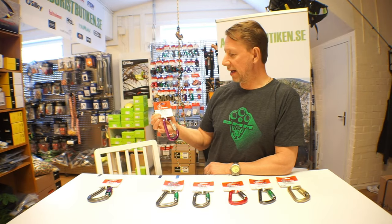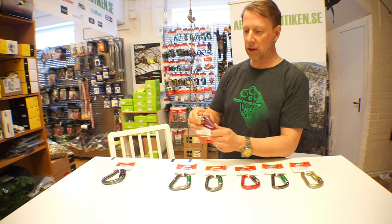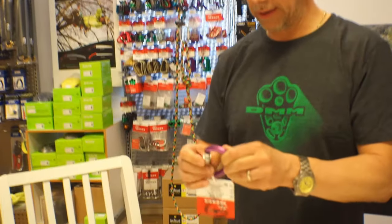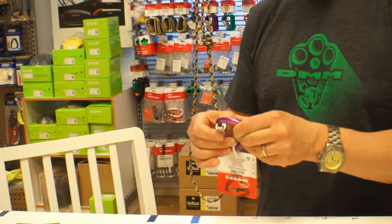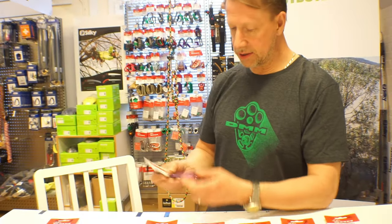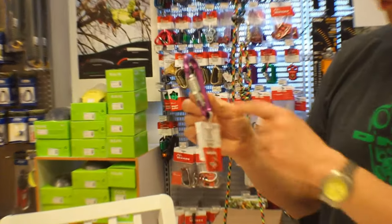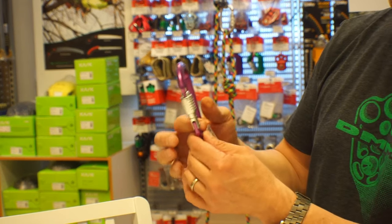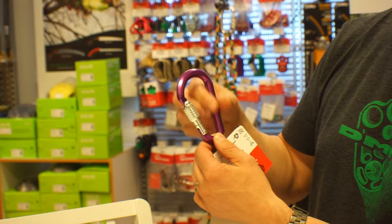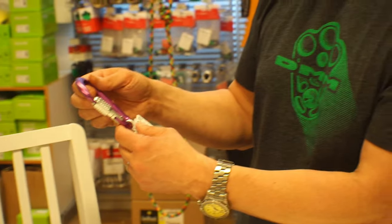Then we have the Arrow. This particular one has a screw gate lock, though it's available in other locking systems as well. It is an offset D carabiner, which brings the load very close to the spine where the strength of the carabiner is.